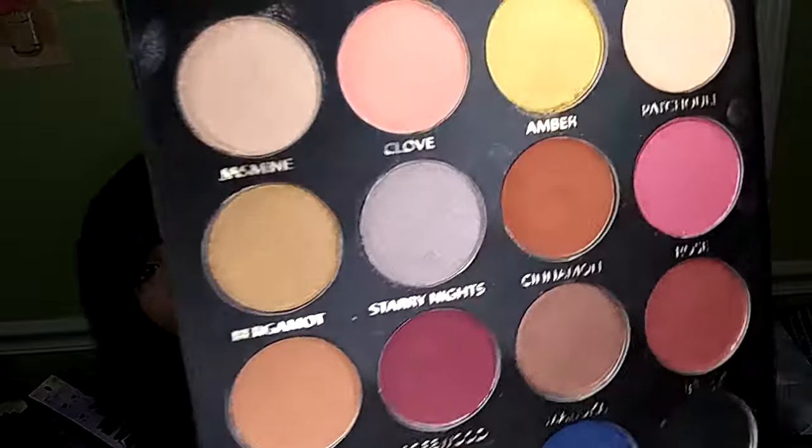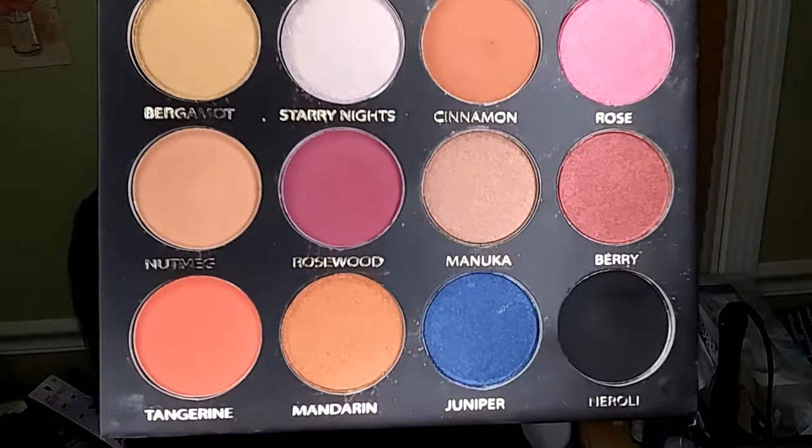This is what the palette looks like. I am not expecting this to be wicked pigmented. I just bought it for the packaging, and it looks really pretty.